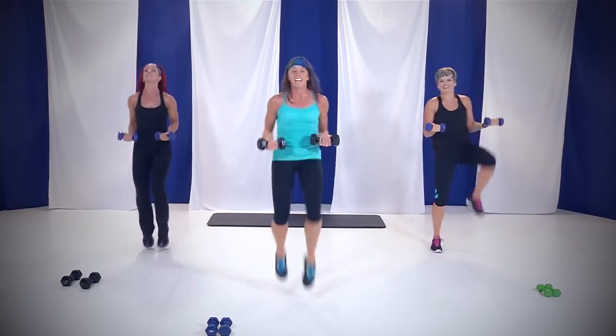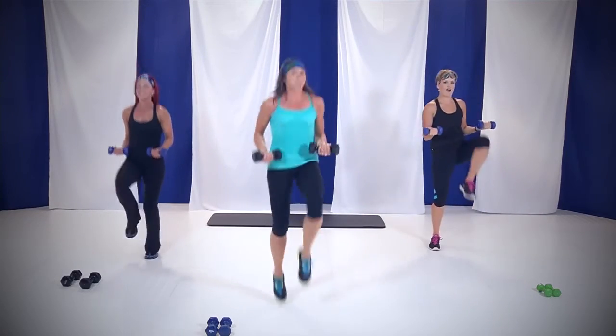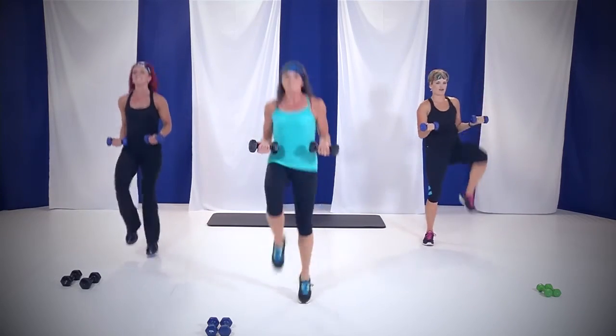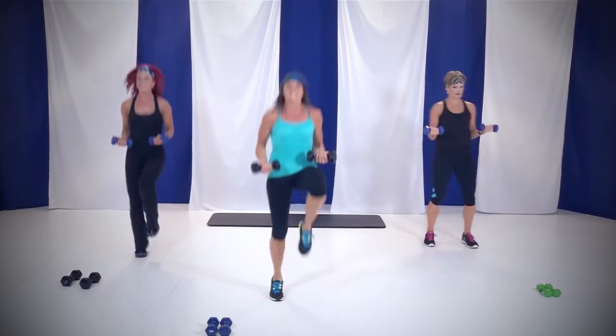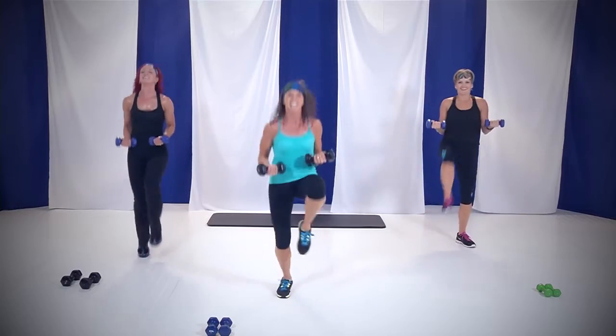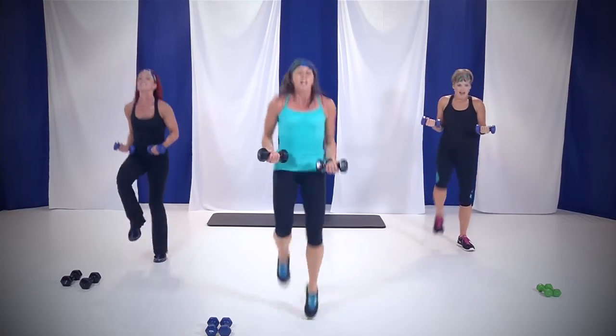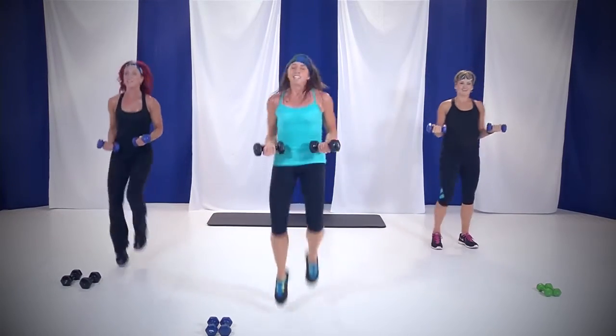You got 20 seconds. I'm feeling those biceps — they're waking up. 10 seconds to go. Hold them there, don't drop them. Four, three, two, and you're done.